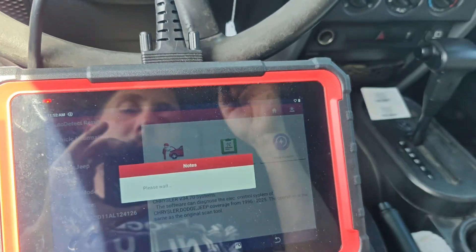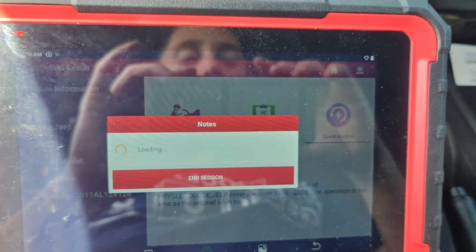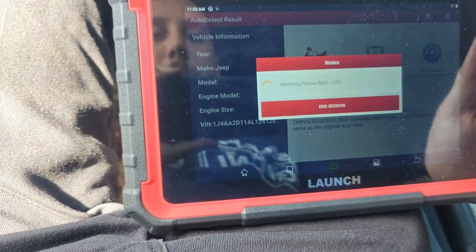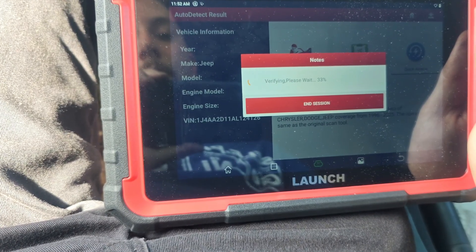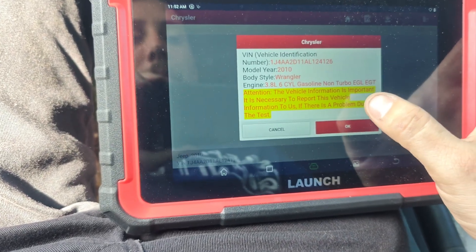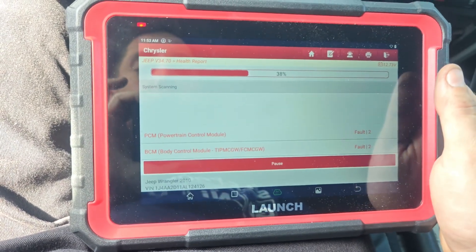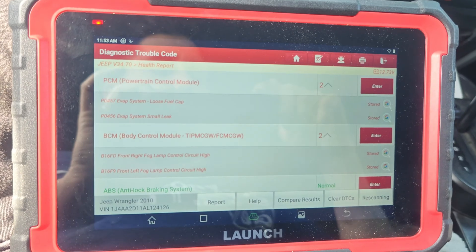That's weird, so I'm assuming we're gonna have like a small leak or something. We're using the Launch scanner here. It's a 2010 Jeep Wrangler 3.8L. I believe the 3.8 has a purge valve, and I'm not sure if it has a leak detection pump. The report shows: small leak, loose fuel cap — and those are stored codes.